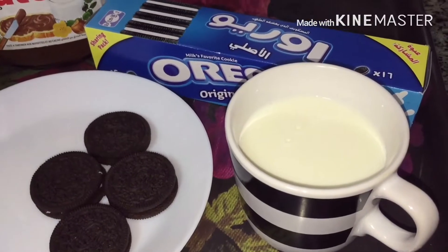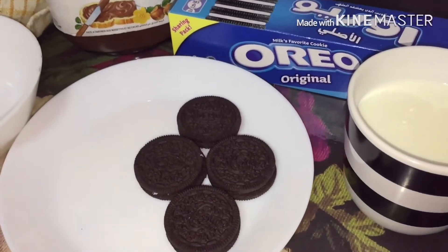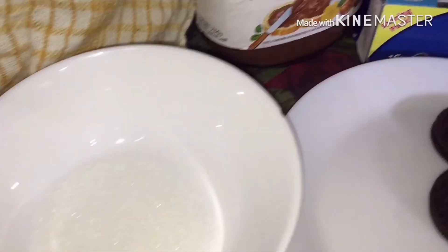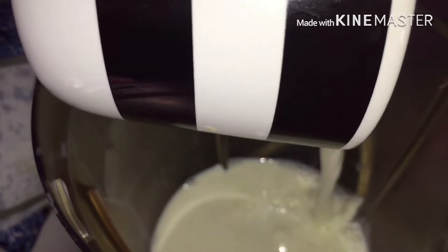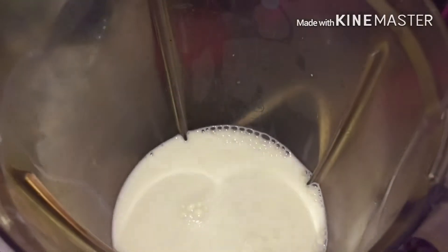For Oreo Nutella milkshake, take 1 cup of milk, 4 Oreos, 1 to 2 tbsp of sugar and Nutella. Pour the milk in the juicer. Add sugar accordingly to your taste.